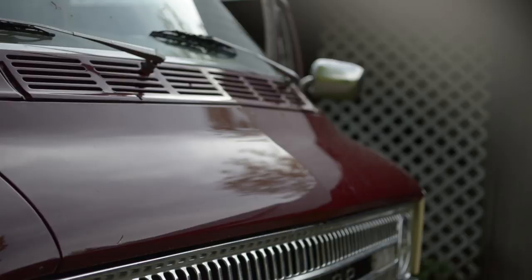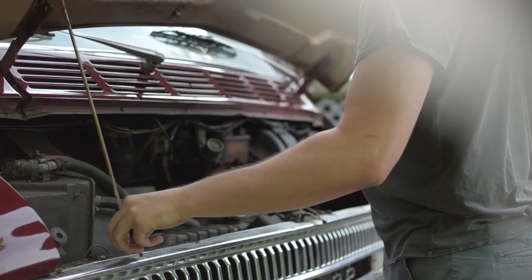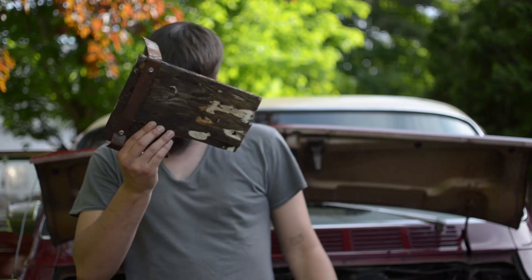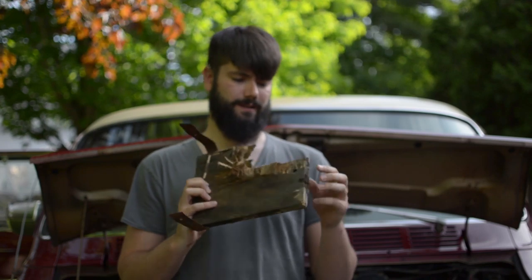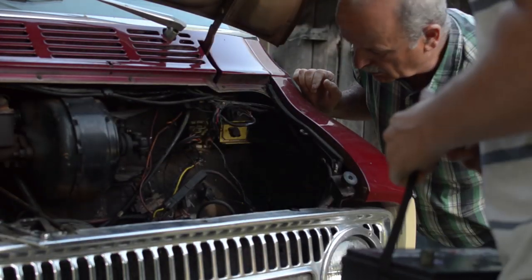You couldn't ask for a simpler engine and a nicer vehicle — she really looks nice and should be fun. Alright, this is day one. This is our old battery tray; as you can see it's all rotted out, but we're going to use it to trace out a template for our new one.